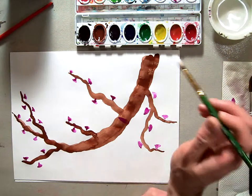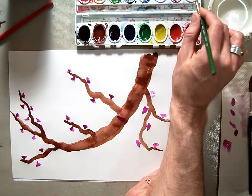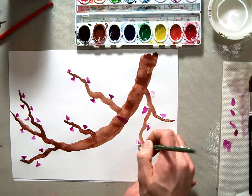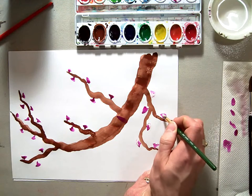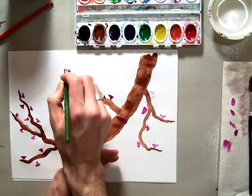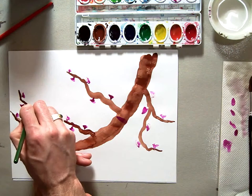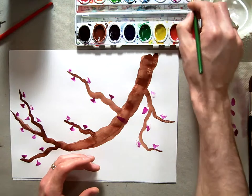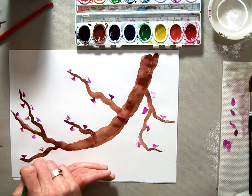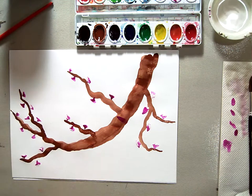I'm going to get a lot of white and just gently place a little bit of white on a few of these blossoms — not a lot, just a little, ever so slightly. Just a few of them.